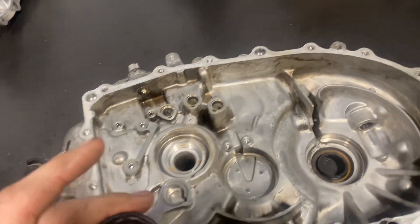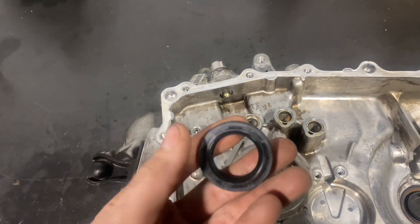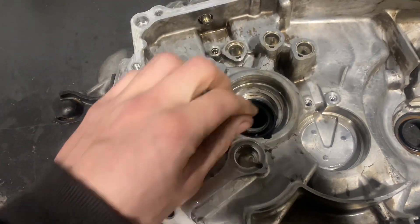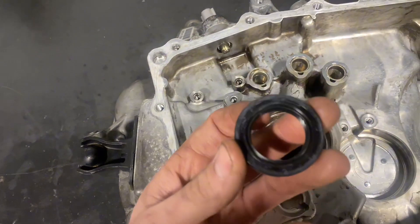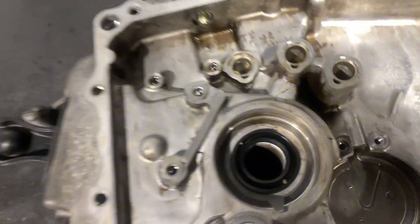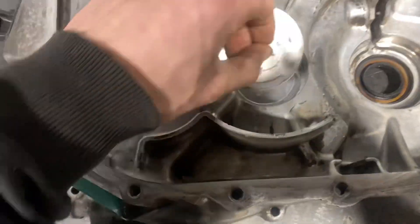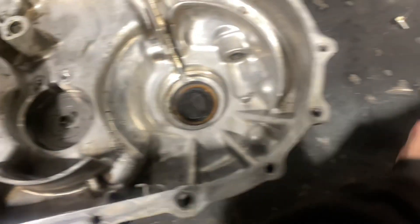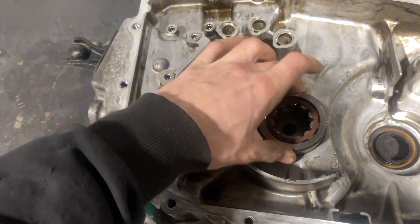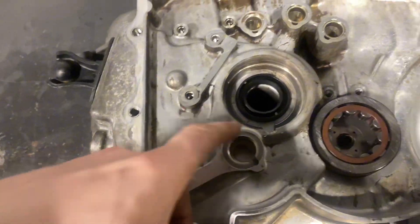Got the case right here. I'm going to install the main shaft seal. You notice one side is flat and the other side you can see the back of it, so when you install it, the flat side goes down. I'll have to tap that in. Then there's going to be this piece right here that goes underneath the countershaft bearing, then the countershaft bearing gets pressed in. Once this seal is pushed all the way down, you press this bearing in here.